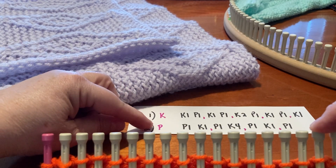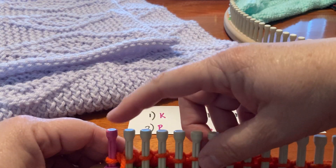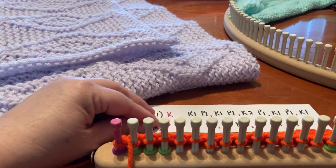And then number two says purl. So you'll purl and then you'll do this pattern across here and purl, and then e-wrap or u-wrap this stitch here. So let's try one of these.